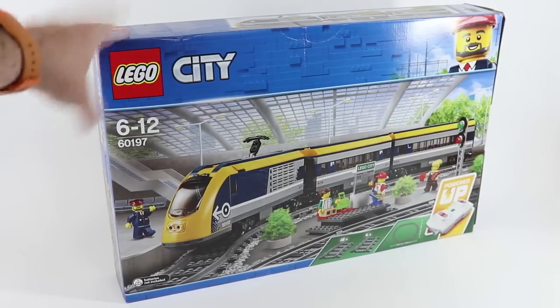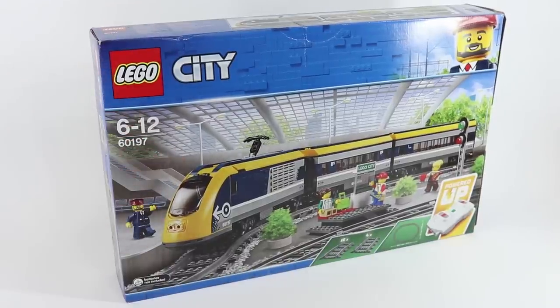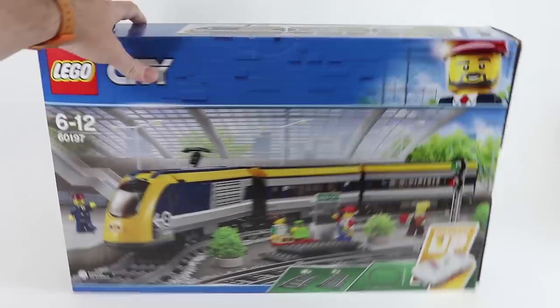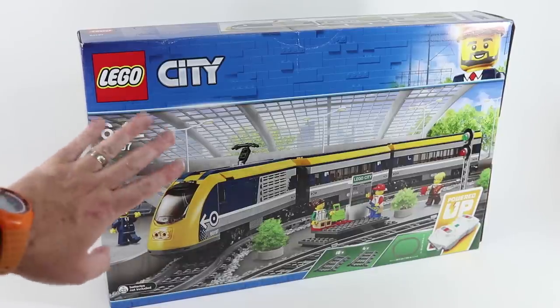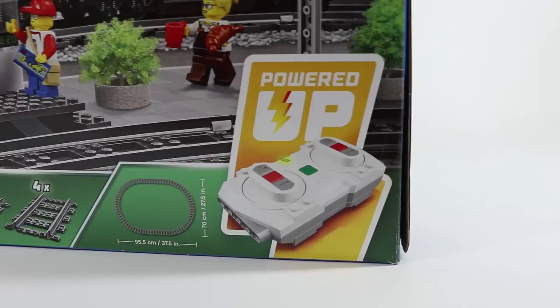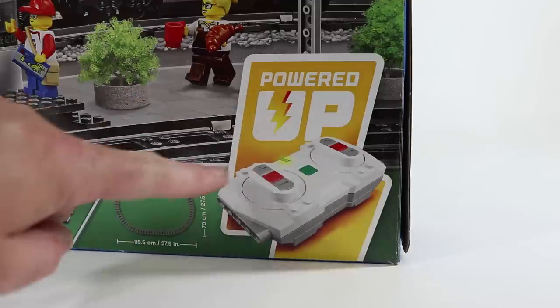I picked up the new Lego City Passenger Train set 60197 on a recent trip to Denmark. The box didn't quite survive the trip home without a bit of damage, and as this is the European box, there is no set name, no parts count, and no age recommendation. However, we can see at the bottom right that this is equipped with the new Powered Up feature.